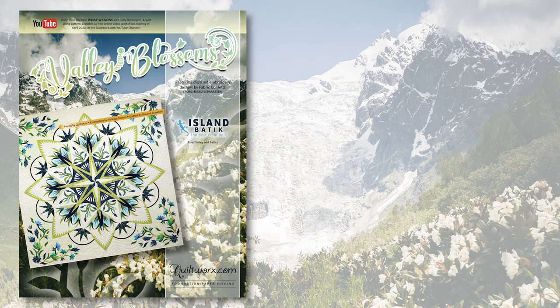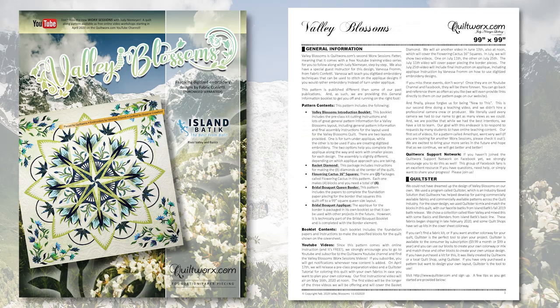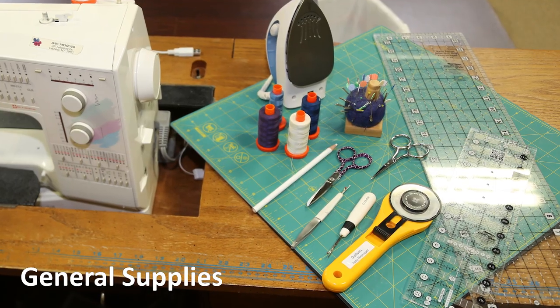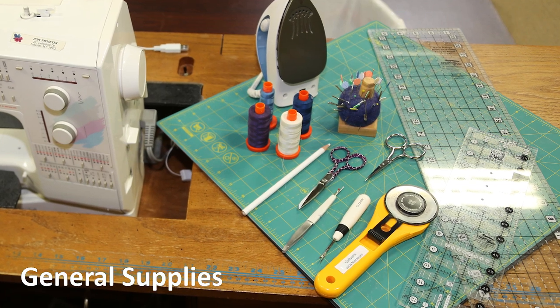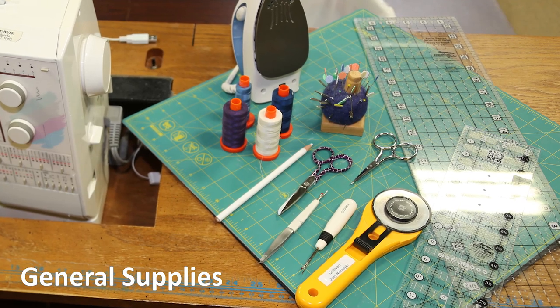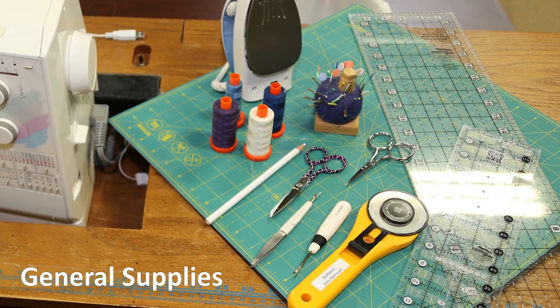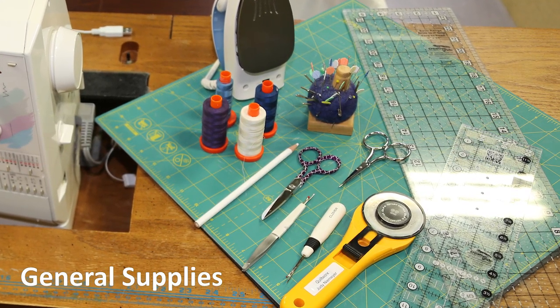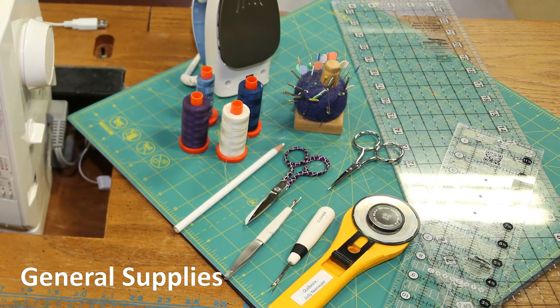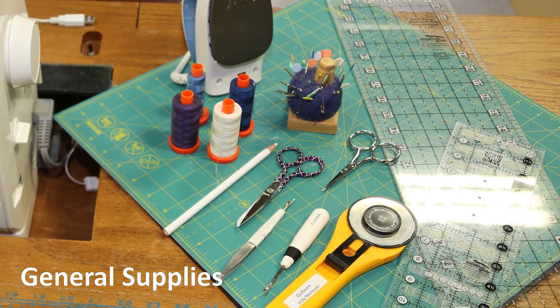Inside the pattern, find the introduction booklet and find the list of supplies on page 5. Many of these items are things you probably already have in your sewing room, such as a sewing machine, rotary cutter, cutting board, iron and ironing board, high quality cotton sewing thread, sewing needles, marking pins, scissors, seam rippers, rulers, pins, and so on.